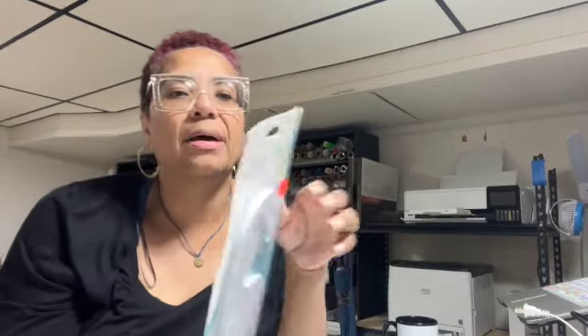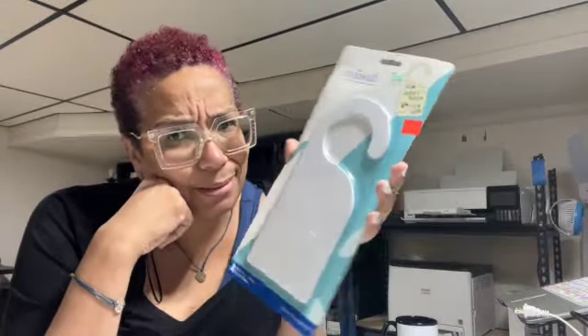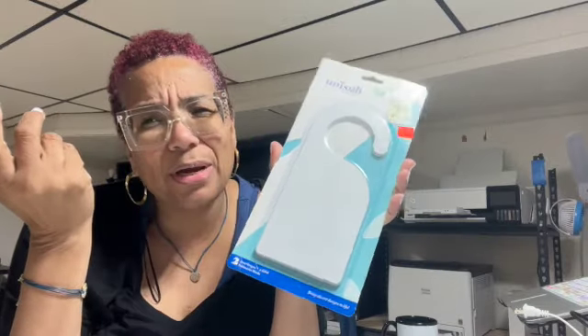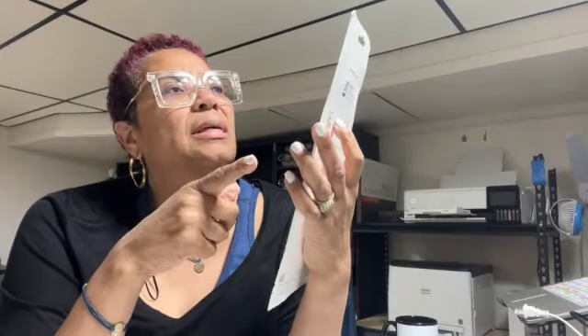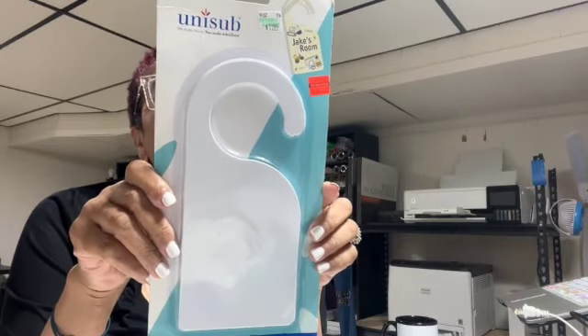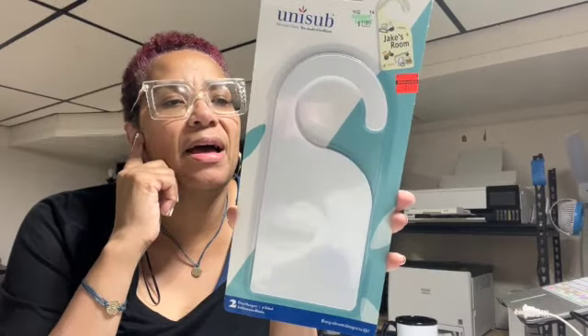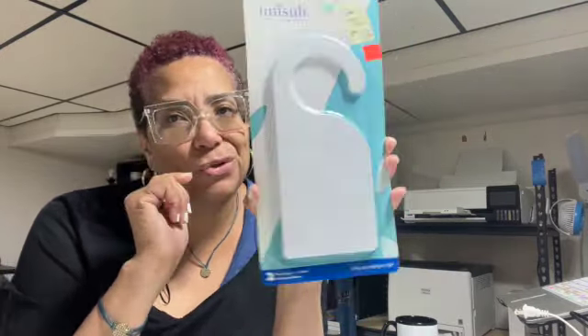From Hobby Lobby on clearance I got items from a brand called Unisub, which I've never tried. First is a sublimation door hanger — you get two door hangers for $6.99, originally $14, so about 50% off. They are 4 by 9 inches and the settings are 385 degrees for 60 to 70 seconds. I'm still on the fence about the door hangers — they might get returned.